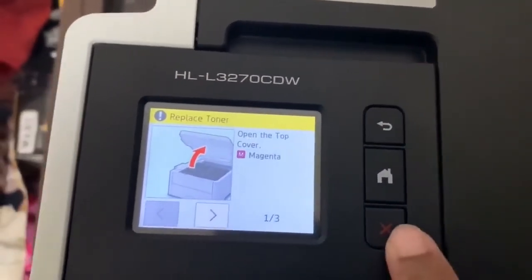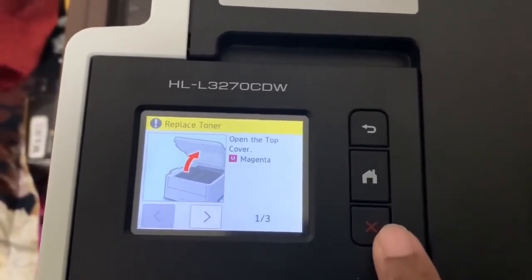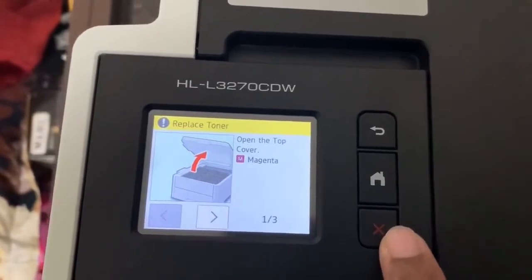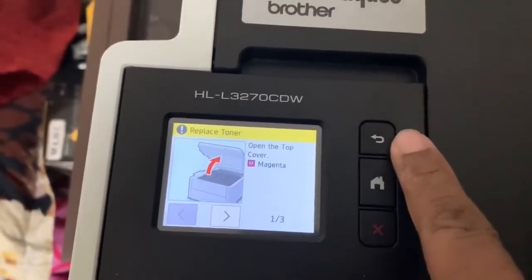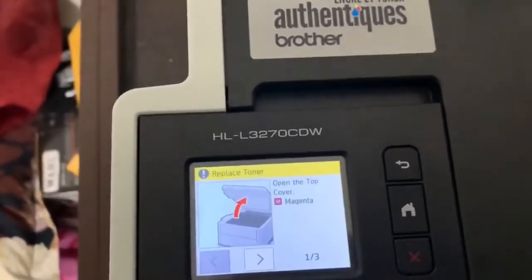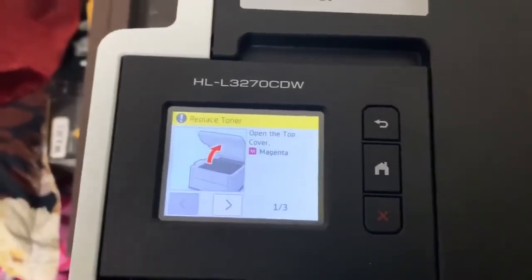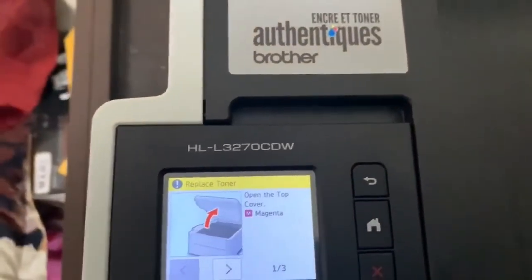You need to hold these two buttons together for a couple of seconds and press this arrow button or return button again. You may not succeed on the first instance, but a couple of trials may help. Before that, you need to open the drum unit to perform this action.